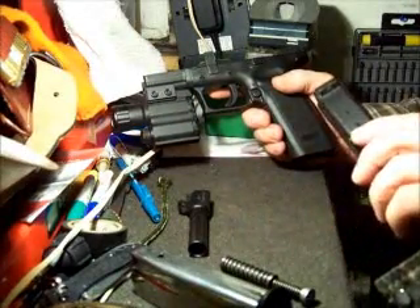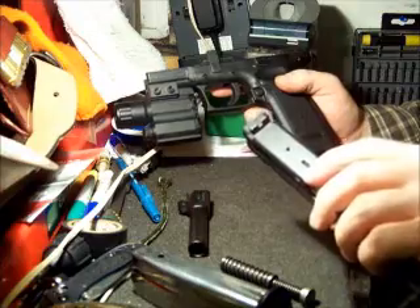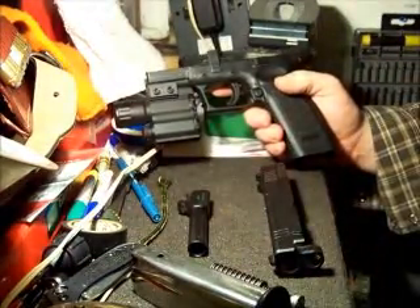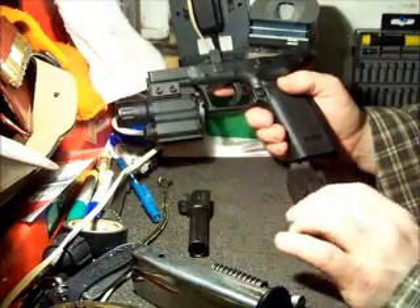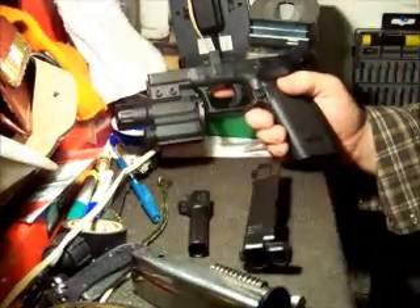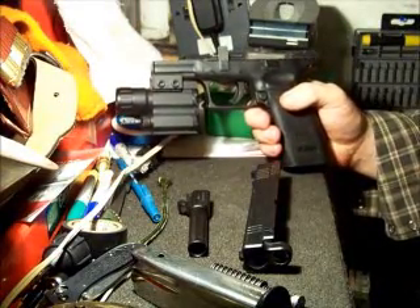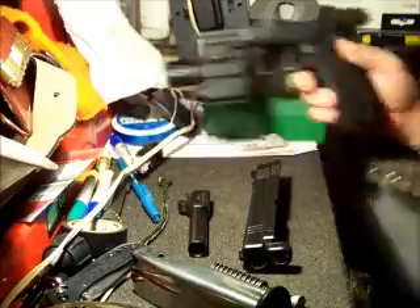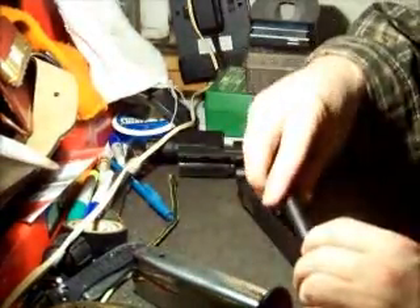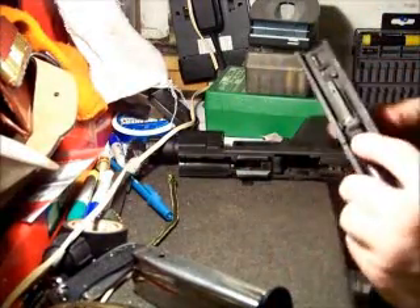Another failing point on this particular gun — which I never use anyway — is the loaded chamber indicator. This particular one failed shortly after a couple hundred rounds. It doesn't go down; it always shows that the chamber is loaded. It doesn't really matter functionally, but it's a problem because it's obviously supposed to be a feature. Anyway, it goes apart and together the same way as most other guns like this.